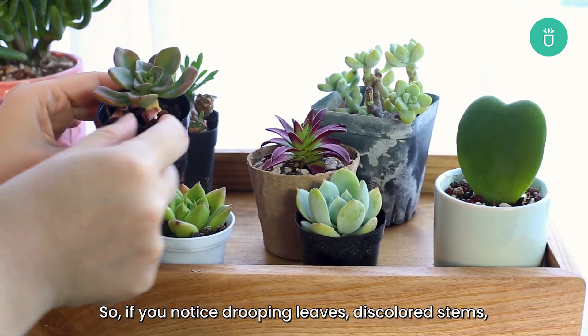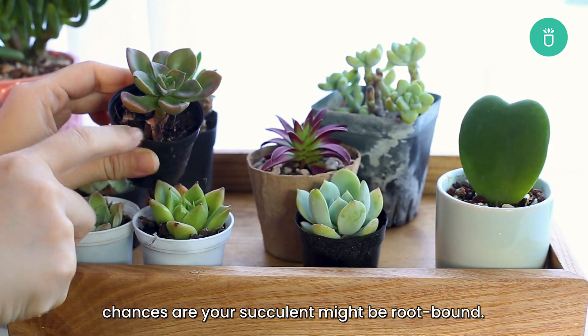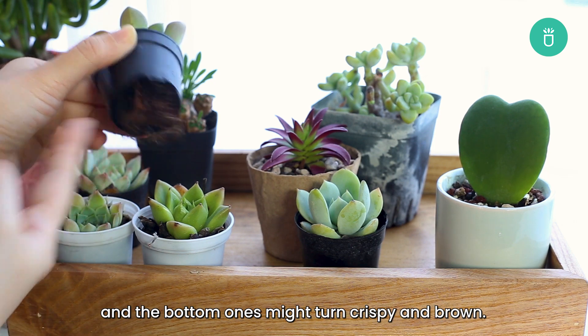If you notice drooping leaves, discolored stems, and a dry top layer of soil, chances are your succulent might be root-bound. Another clue is that the leaves may feel softer to the touch and the bottom ones might turn crispy and brown.